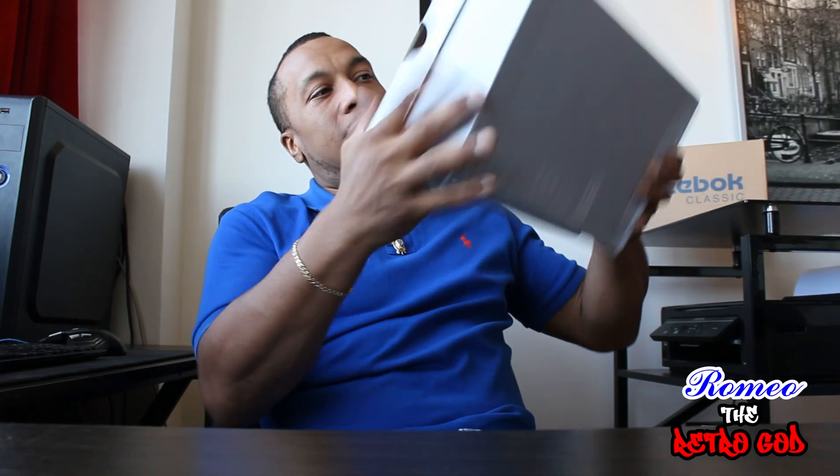Romeo here to do a brand new shoe review for you guys. Welcome to my channel — it's the first shoe review, so let's get it started.